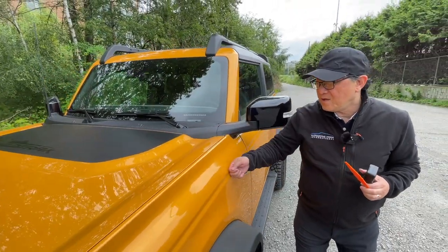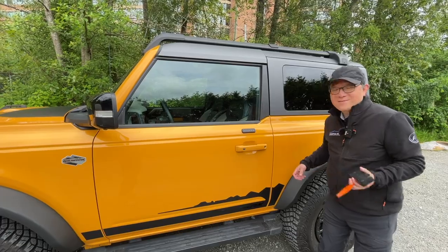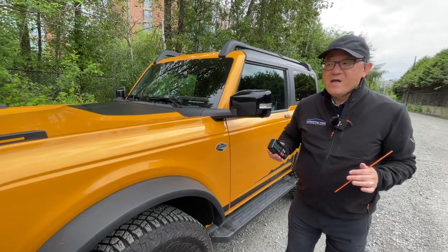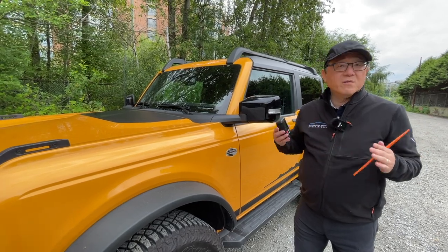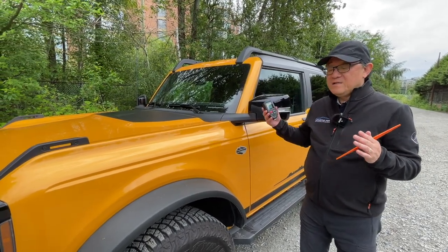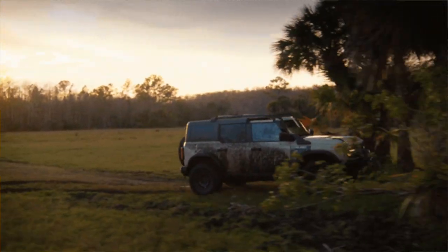These panels are aluminum, and this one is steel — you can tell by the sound when you tap them: aluminum sounds different from steel. Now let's look at the paint. I'm going to measure the paint thickness with a paint thickness gauge. This is an indication of the total thickness of the paint, not necessarily the quality of the paint itself. But typically, thicker is better — especially for something like this — because you want enough paint and clear coat so that if you go off-roading and it gets scratched, you don't dig right into the metal.